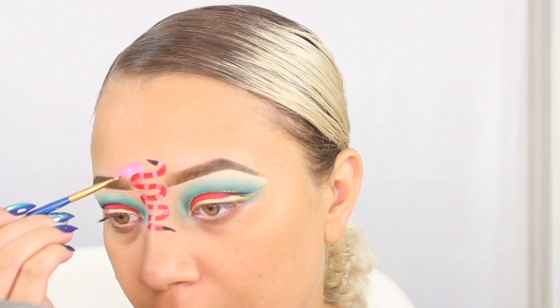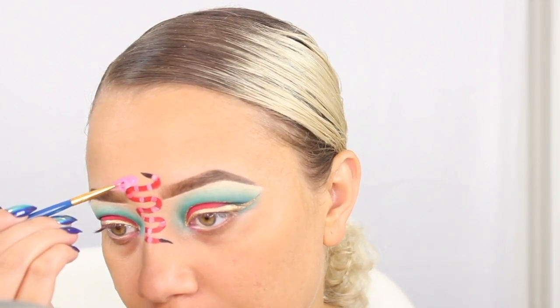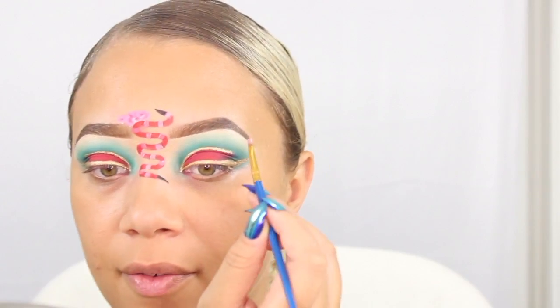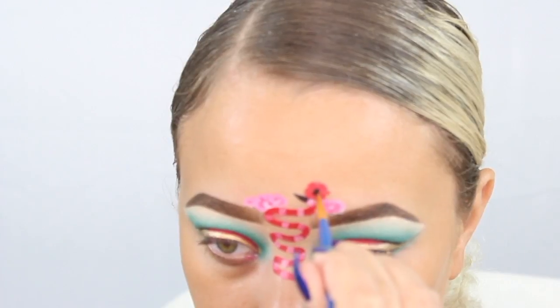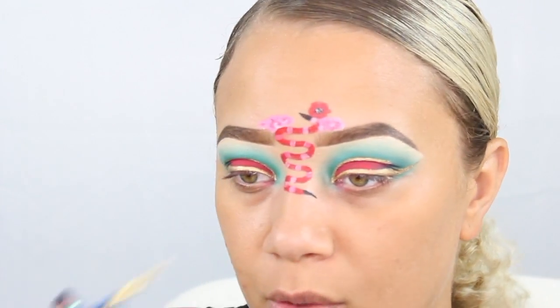I'm going to dip a little bit into the red and hit the outside of these flowers just to give them a little bit more depth. Then going into the white and pink again to do a couple of flowers over on this side. I'm going to put a little bit of black in the middle with a white dot, and then we can go ahead and go back through over the white on the snake.